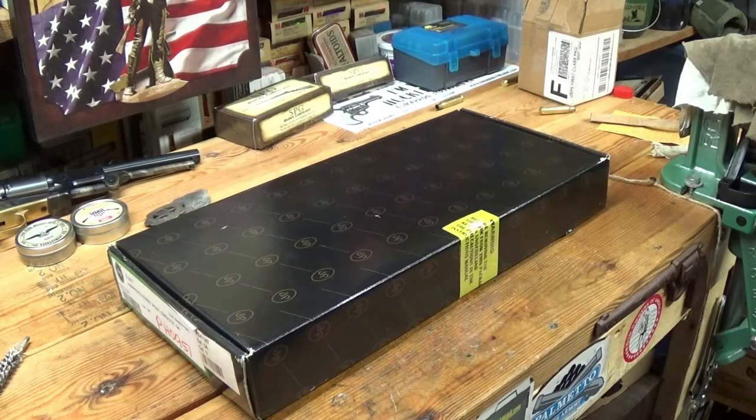Hey everybody, how's it going? I'm going to do an unboxing video. I ordered myself one of these reproduction Model 1805 Harper's Ferry smoothbore .54 caliber pistols.